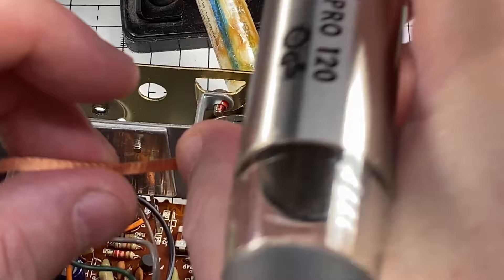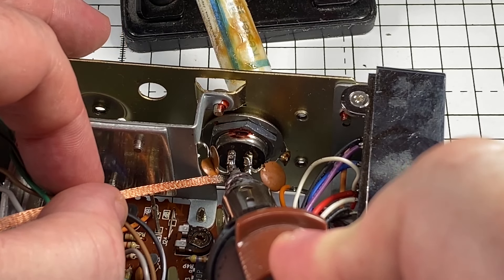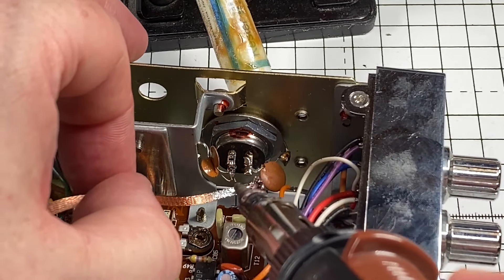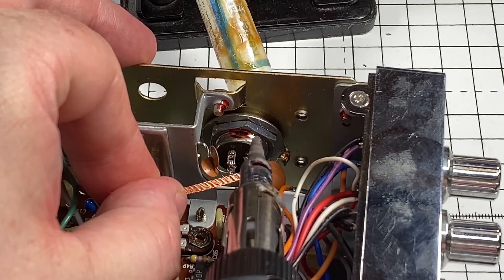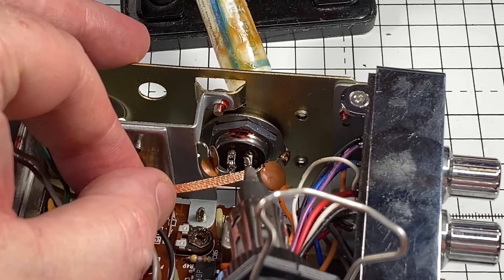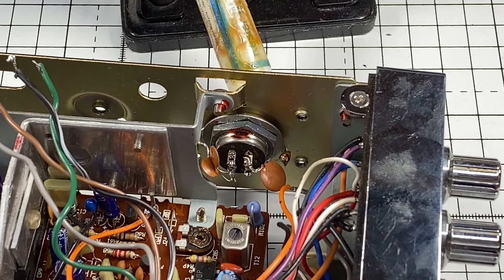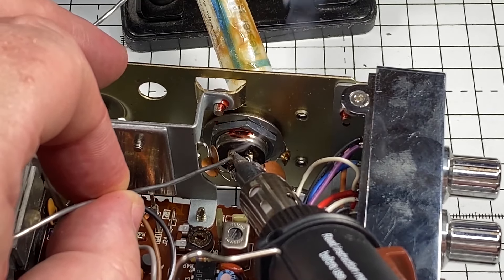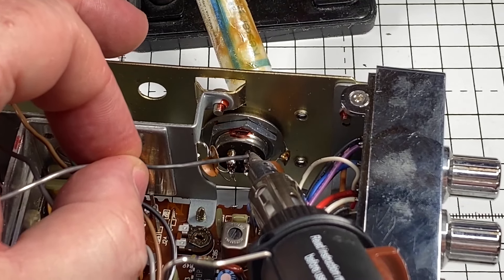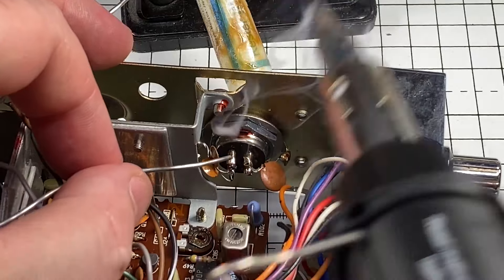We'll refresh the solder — just get the soldering iron into these awkward ones to remove the last of the solder. One thing with the gas iron is it does vent gases in a certain way, and if you're not careful your fingers can get a little bit warm. So maybe one day I'll treat myself to something that isn't as violent as the gas iron. Let's refresh the solder — all looks nice.